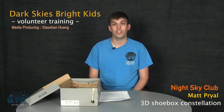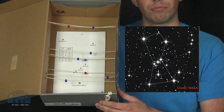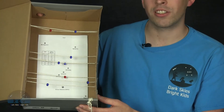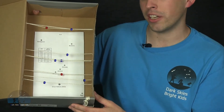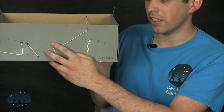The intention of the 3D shoebox constellation activity is to show kids that the stars that make up a constellation are not actually physically close to each other in space. An example of what the 3D shoebox constellation looks like at the end of the activity is something like this. For our shoebox constellation activity, we're making the constellation Orion. You can see what the projection of Orion would look like in this shoebox here. What we do is we punch holes on the side of the shoebox, kind of like this.